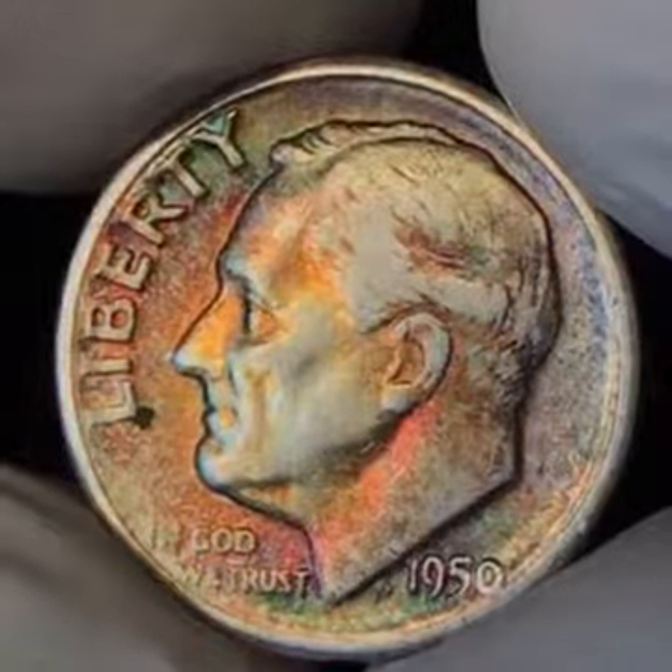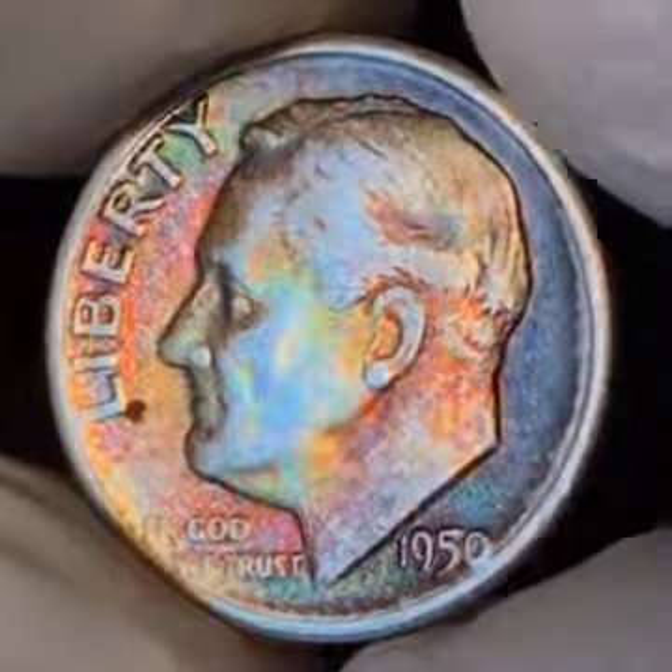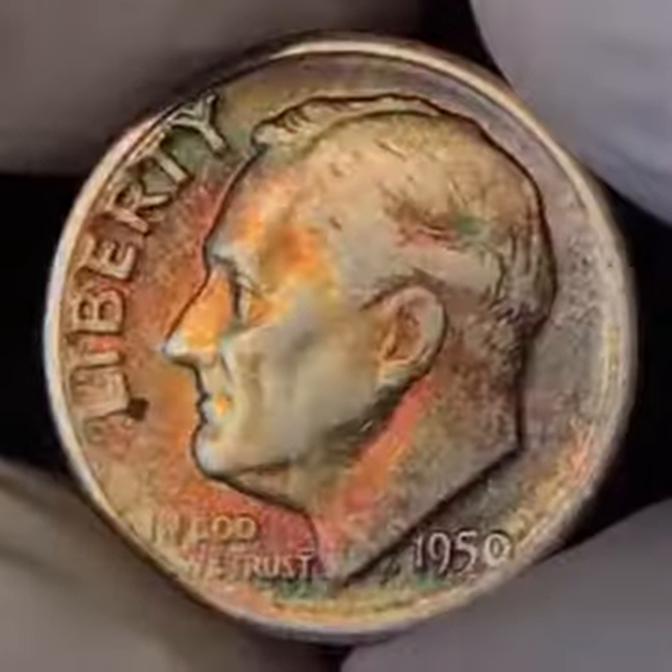Now here's a little information for you. I think 90% bags are going today for around $11,300.